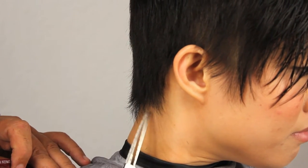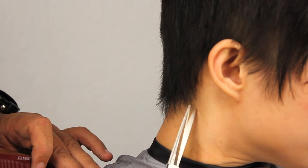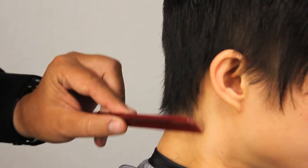Same thing in the nape here. We can go in and just break this up a bit. We're not cleaning up the hairline because we want it to remain very feminine. We're just breaking it up, softening it out. And now we're going to do exactly the same thing on the other side.